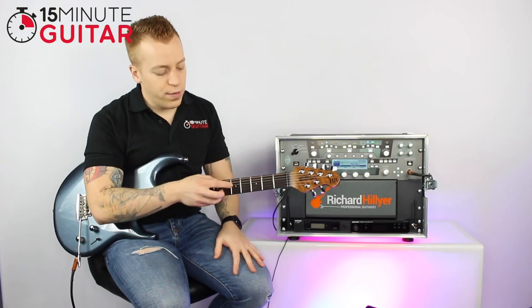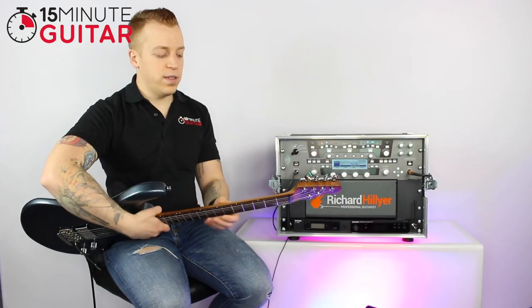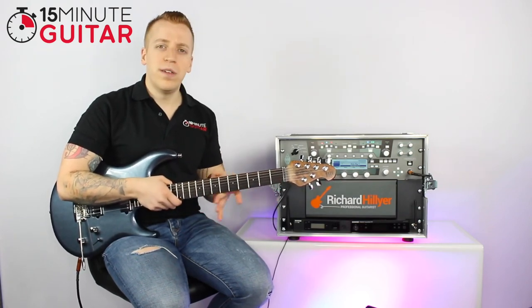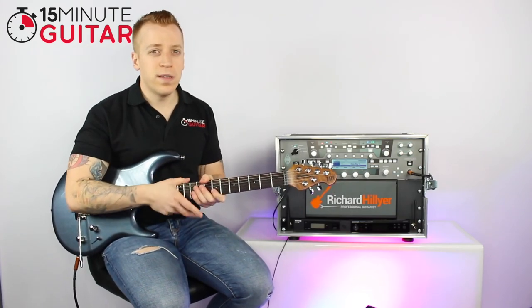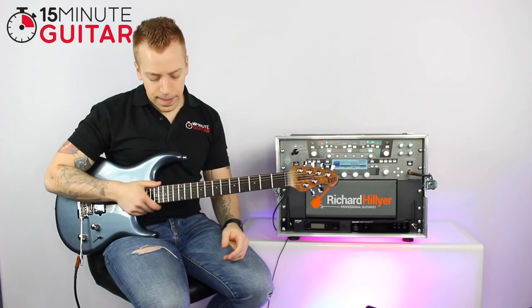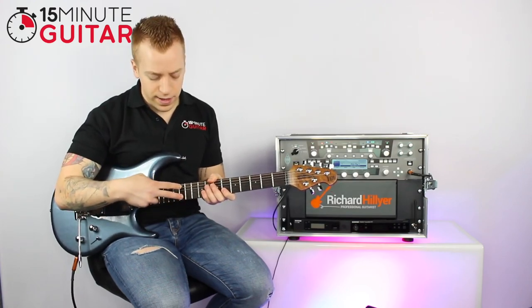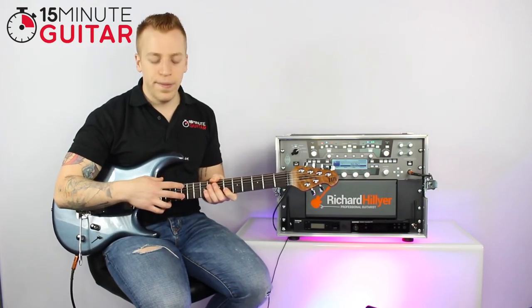Then you've got little marker dots on the fretboard, and you've also got them on the top of the guitar as well, which is really handy for navigating yourself around — imagine on a dark stage you can see where you're going. These are called fret markers or fret dots. You'll also notice on most guitars there's a double dot, which signifies the 12th fret.